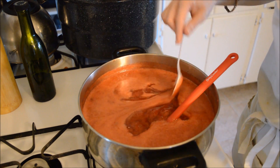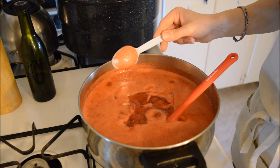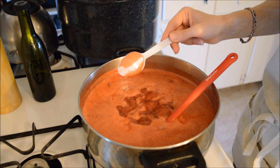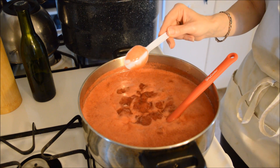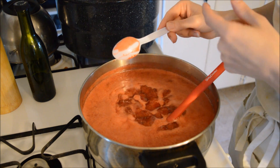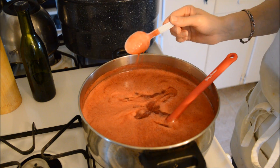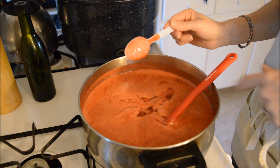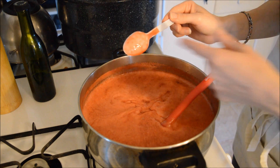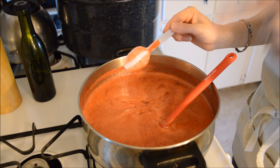Okay guys, so I'm testing this because I took it off my spoon and it hasn't even reached 220 yet. But that right there is what you're looking for, guys. This is done. And this has not reached 220. That's why I don't trust that thermometer thing. Go by your gut. Go by what it looks like. Get a spoon — if you can do that, you're done.